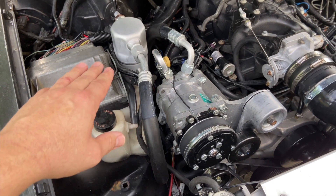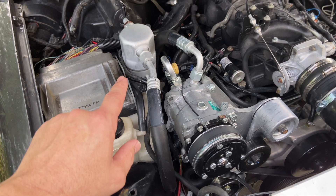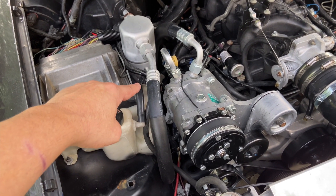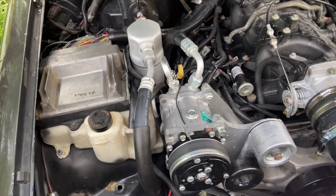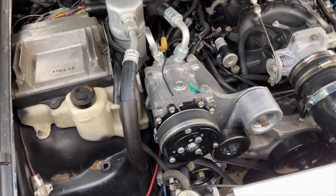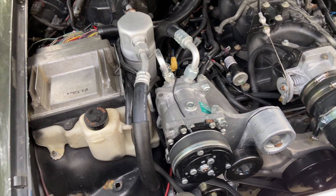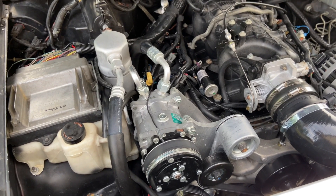That circuit with the trinary switch will engage the compressor at 30 psi and turn it back off at around 400 psi, so it controls your high pressure side of the hose from 30 to 400 psi, cycling the compressor on and off as needed. That's one circuit. The other circuit is for your fans — you wire your fans in line with that circuit and it will turn your fans on any time the pressure is above around 250 psi in the system.